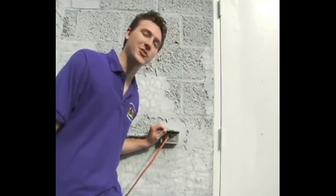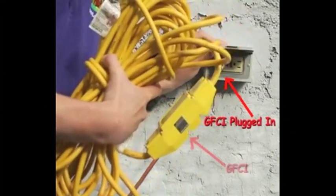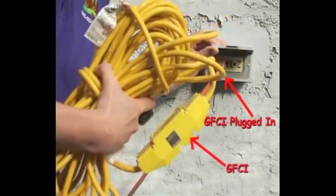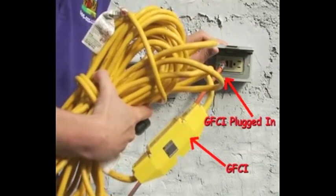Speaking of electricity, make sure there is a power source nearby. Inflatables may only have a maximum of a 100-foot extension cord attached to them. So when you are selecting your site, you want to make sure that the cord can reach the power source without becoming a tripping hazard for your guests.